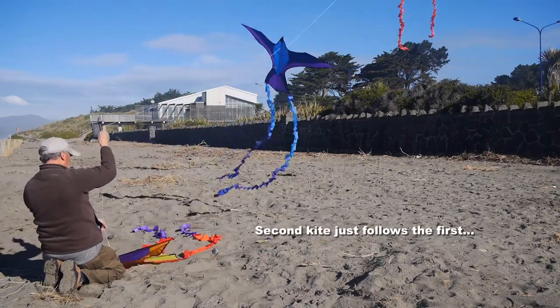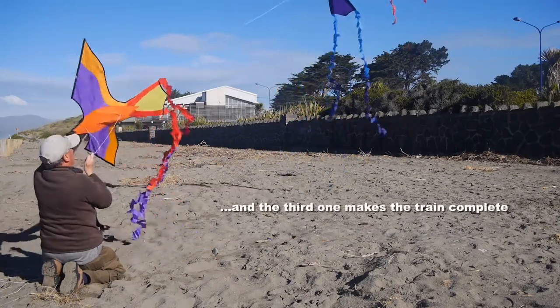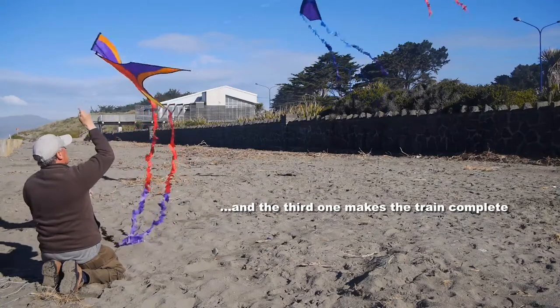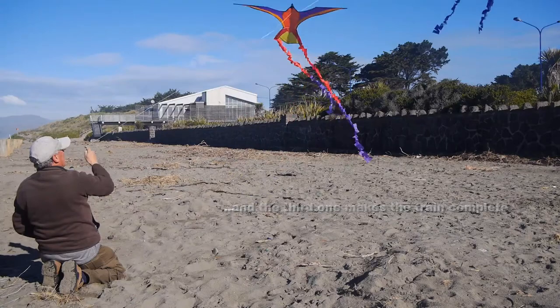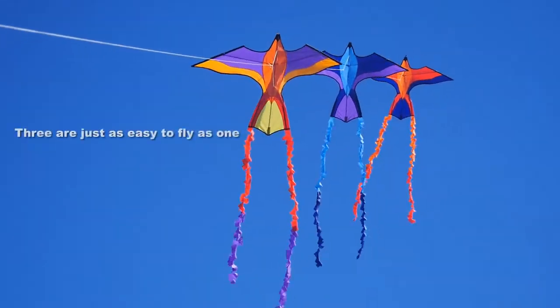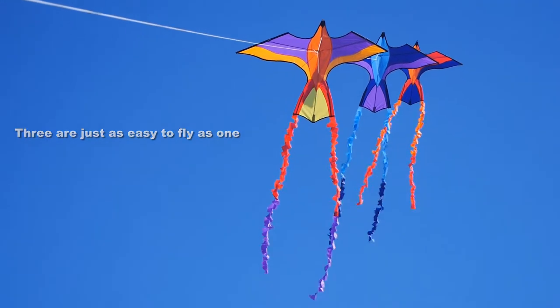As long as you don't tangle the lines, they're very very simple to launch, and as the third one goes up you can let out more line. You'll find they all fly very very easily — it's just like flying one, you're just holding one line.